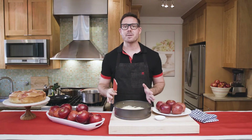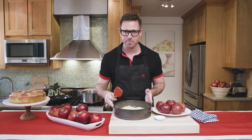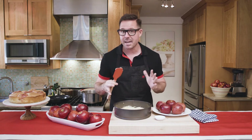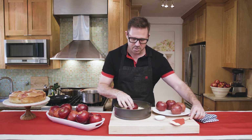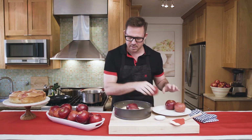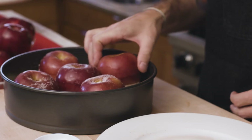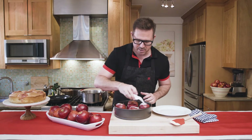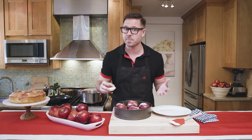The final step before baking is to fill our batter into a parchment-lined and buttered 10-inch springform pan and smooth it out — it'll be about an inch thick. Then put our apples into the batter, just gently nestle them in, and fill them into the corners of the pan just like a clock. We're gonna dust this with a little bit of sugar and bake it at 350 degrees for about an hour and 10 minutes until it comes out clean with a toothpick.